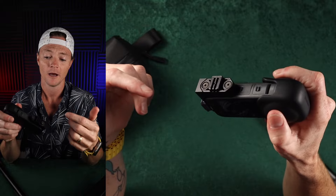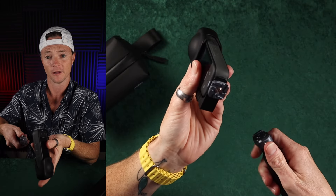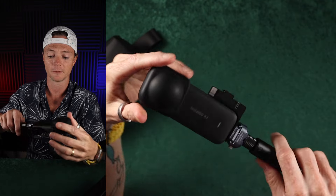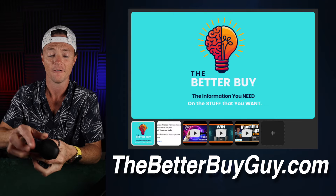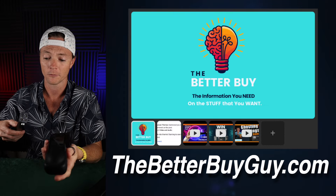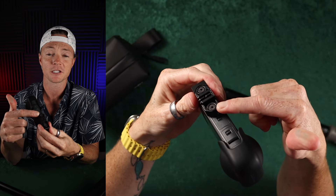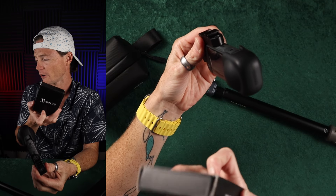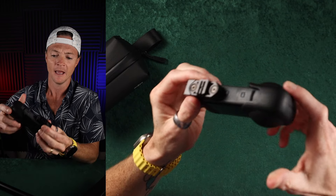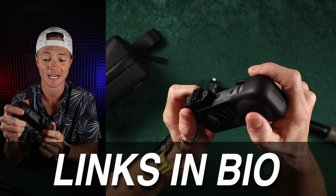I've been using the X3 for a year. You might be wondering what this little thing is — I'm going to talk about that in a second. I also have it on the Falcam F22 quick release plate. I'm actually giving one of these away inside of my community, thebetterbuyguy.com. It's a fun little community focused on tech to help people make better buying decisions. This little mount is called the Xmount 360, and this is the one for the DJI Mic 2 and the Insta360 X3.